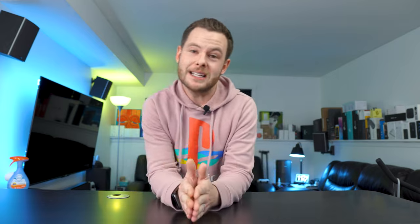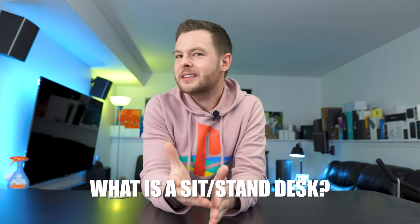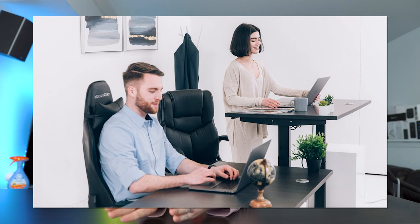The first thing to go over is what exactly is a sit-stand desk, and honestly I think it's fairly explanatory. It's a motorized desk — something that has a top and legs — and it's something that you can both sit at as well as stand at, and the benefits are of course it's very versatile. It gives you the option to sit down as you typically would, but also allows you to elevate the desktop and use it in a standing fashion.